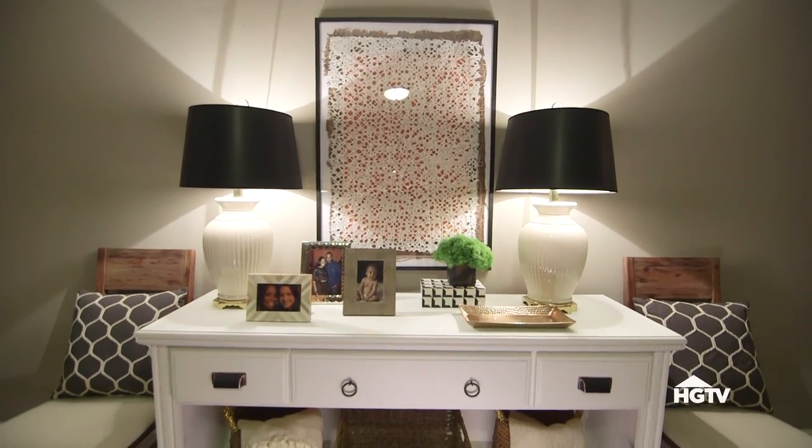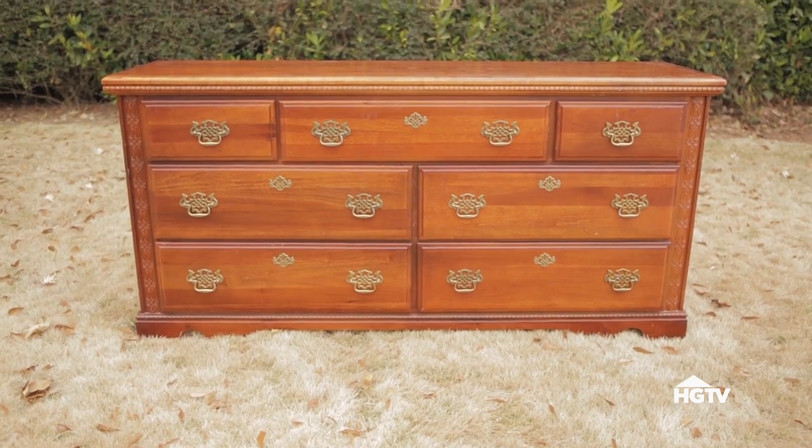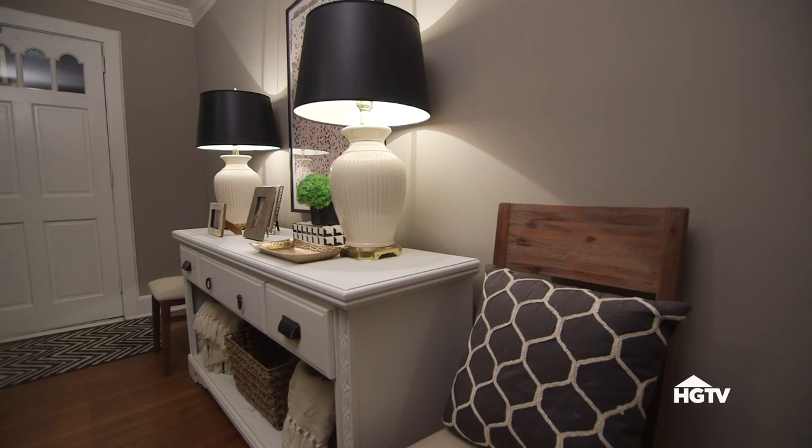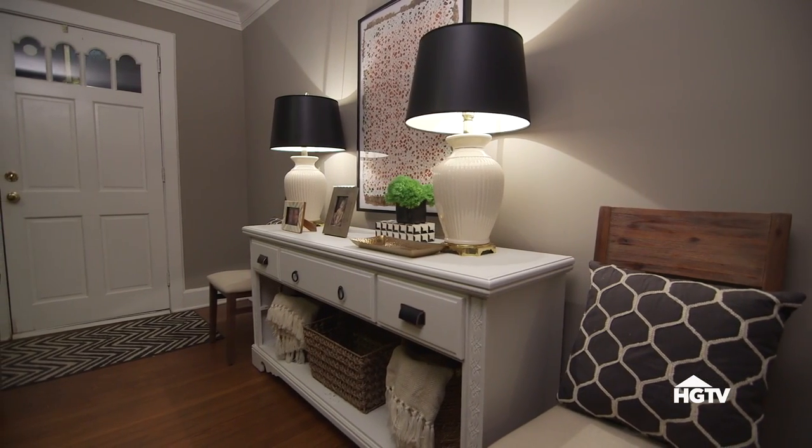This gorgeous console table looks like a million bucks now. It started out as an outdated dresser I picked up at the thrift store. It only took me $70 to make it into this now stylish and useful piece of furniture. Here's what you need to upcycle an old dresser into a custom console table.